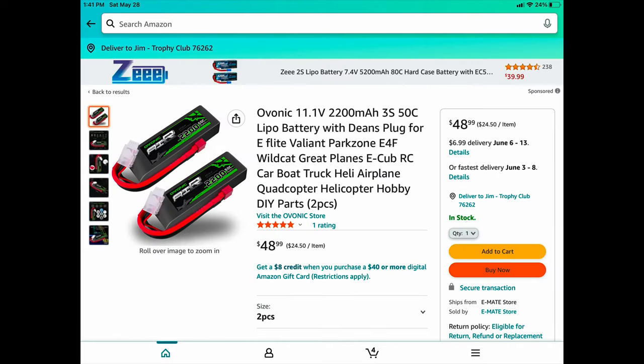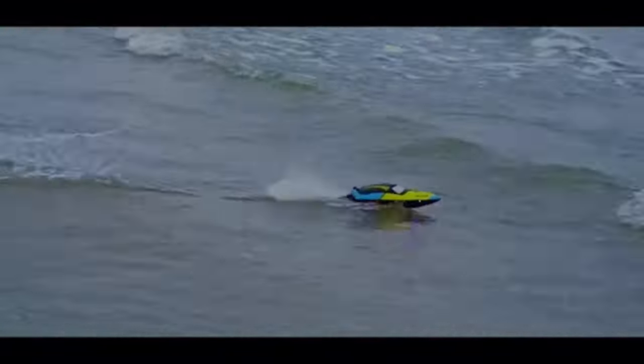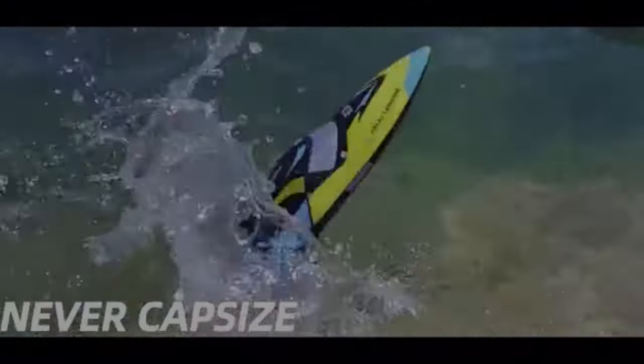The connector the boat uses is a Dean connector — D-E-A-N. There are a variety of 11.1V batteries on Amazon you can buy for it — either LiPo or Li-ion — but make sure the C rating is not above what it comes with. The C rating is the burst of power it delivers, so if it's way too high — like an FPV-grade battery — it could burn up the electronics.